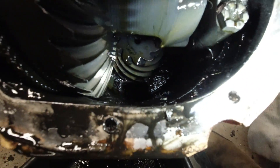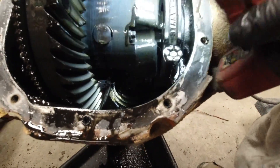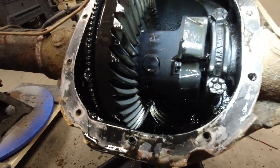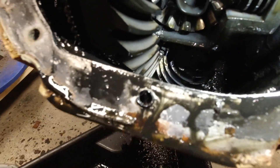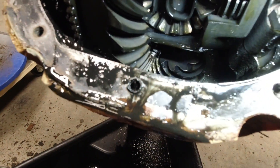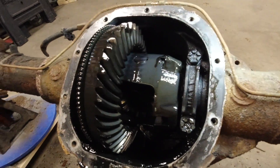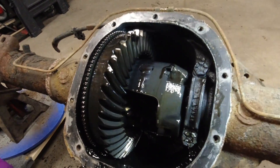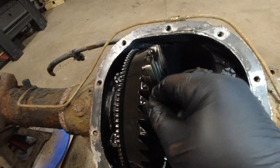That's your pinion gear down there. It's hard to get a light to shine properly with all this rust. It's very important that you shine a light down at the pinion to make sure that the pinion gear does not have any chips and that everything looks good. Also check for some backlash.